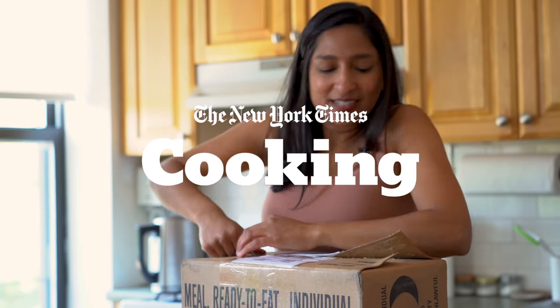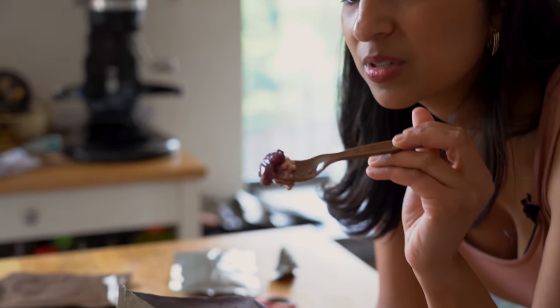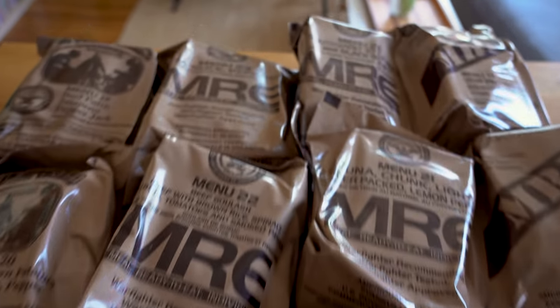Thermal stabilization. Do I sound like a scientist? My name's Priya Krishna. I am a food reporter here at The New York Times, and today we are taste testing MREs.